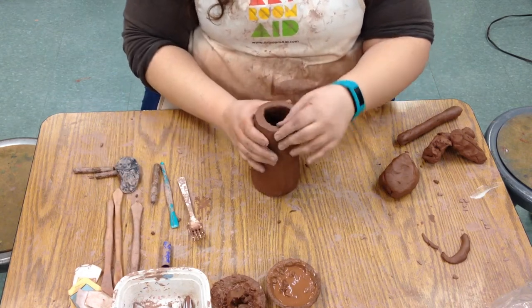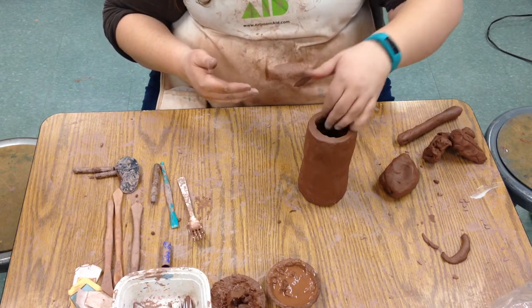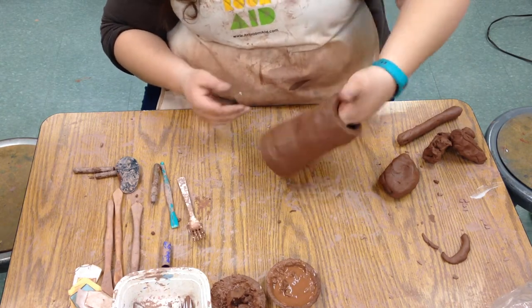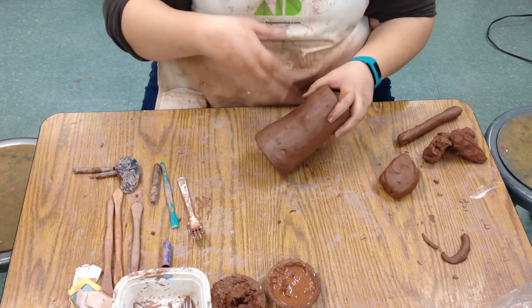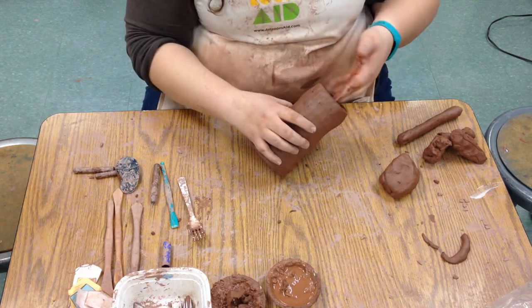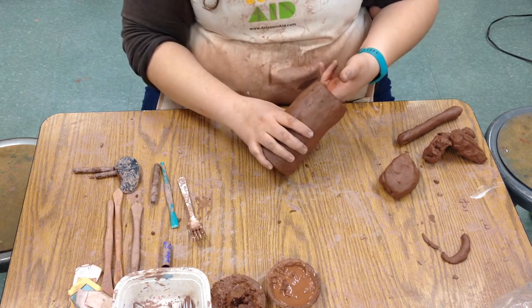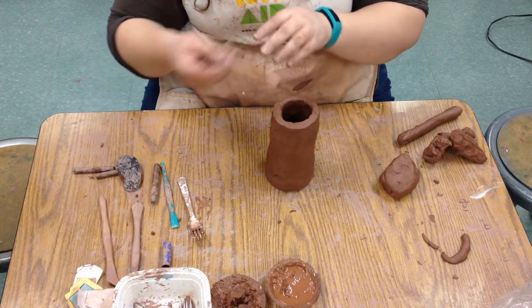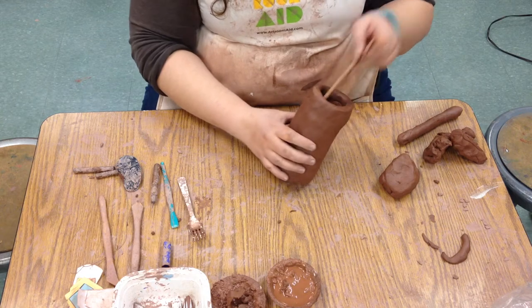We can do that first to kind of make everything even and nice. Once we've done that, we're going to start doing the face. We do the face before we put the rest of it on because we need to be able to reach in here to push against. If we just push on this it's going to make a dent or a hole, so we always need to put our hands inside. Some of your jugs are a little small, so sometimes you might need to put a tool inside to push against, but you want to have something that you can push against.